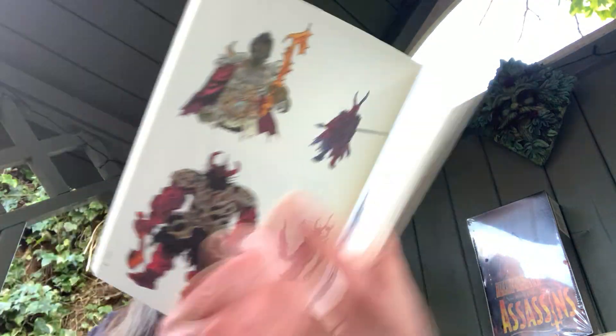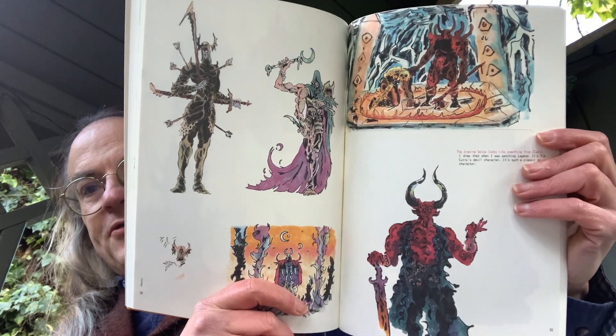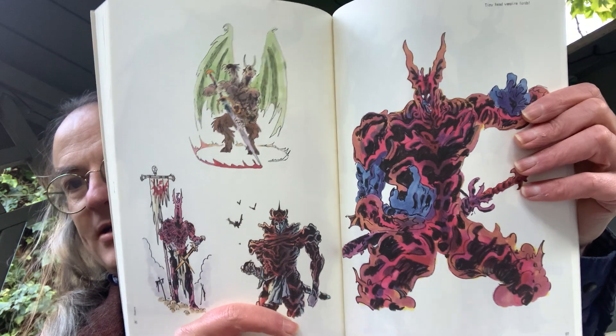And then we get onto Demons. I'm just flipping through pages and going, this is really fantastic. I want to spend a bit of time just reading and perusing this, but it's got to be wrapped up and sent. And here you are looking at sort of greater demons — and almost, I don't know, almost like William Blake-esque. But it's basically inspired by sort of like role-playing fantasy, as well, and past artwork.